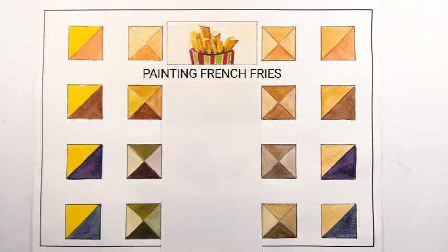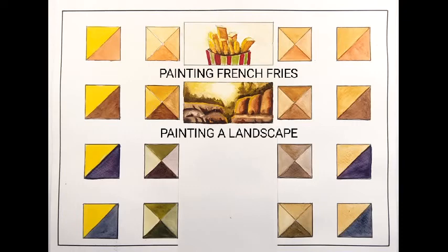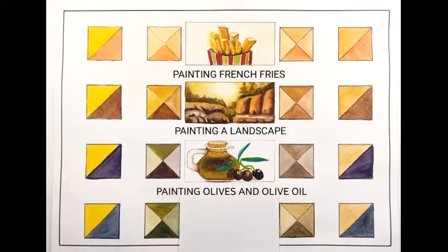This is a painting of french fries using Burnt Sienna and a mix of Burnt Umber and yellow. Then painting a landscape. Then painting of olives and olive oil using complementary colors, that is violet.